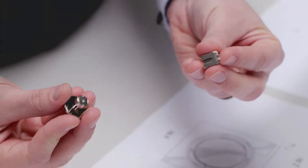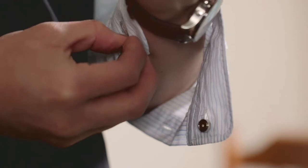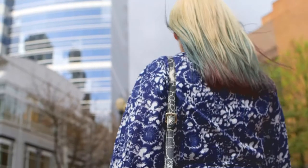Basically what I created was a two-piece magnetic system. The first piece is a unique metal device that slips onto the button. The second piece contains the decorated part and a neodymium magnet that will stay securely fastened to your sleeve throughout the day.